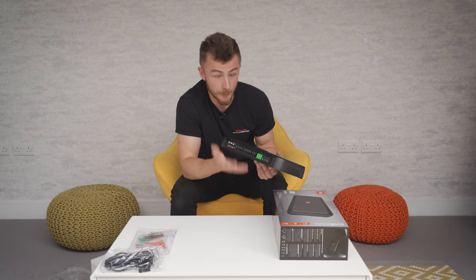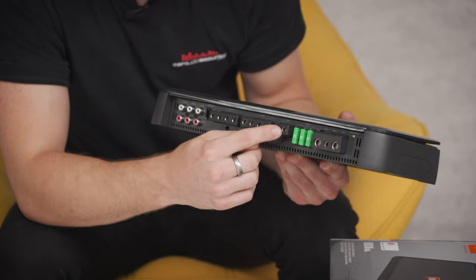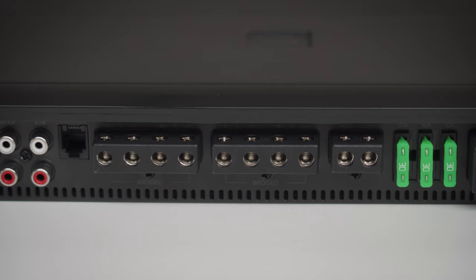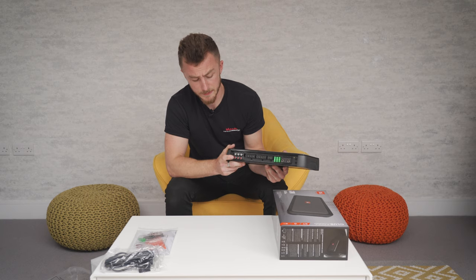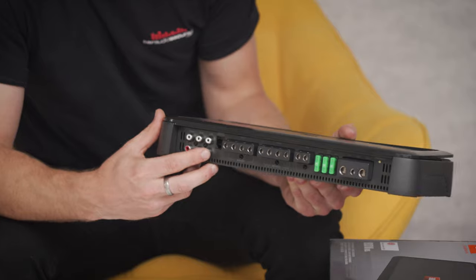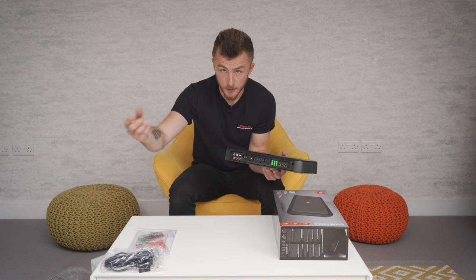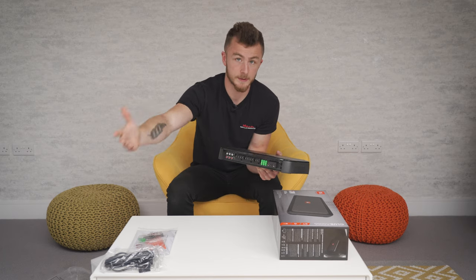Then you have all of your speaker outputs — these are obviously front, rear, and sub. You have four terminals: positive, negative for each pair, and then these are your RCA inputs. You have three sets of RCA inputs: front, rear, and sub, same as before. Obviously these come from your head unit — RCA from your head unit into the amplifier, and then speaker cable out to your speakers.